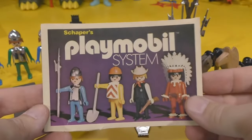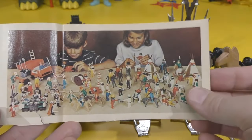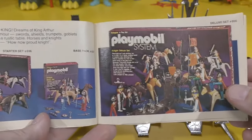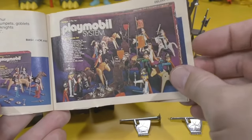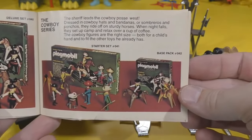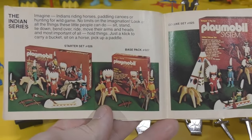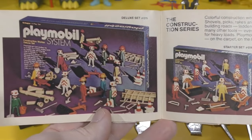The Playmobil system of toys — and you see these little kids playing with all the Playmobil they could ever want. There's the Knights, some of the Knights systems, the Knights series — which of course this is the one you're looking at, Knights Deluxe. And they had Cowboys and Indians — this is 1976 after all. And Construction Workers. Why not?